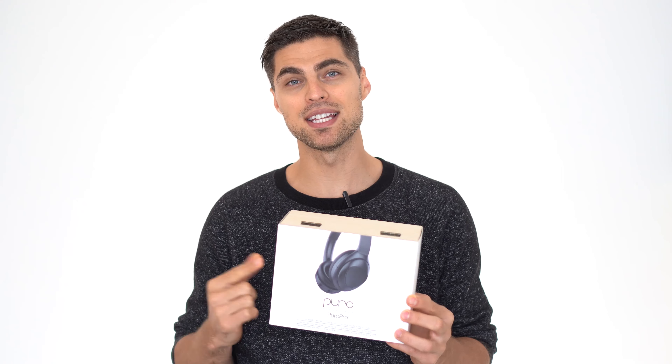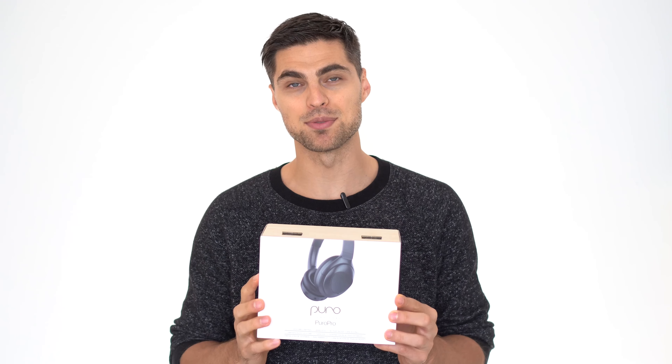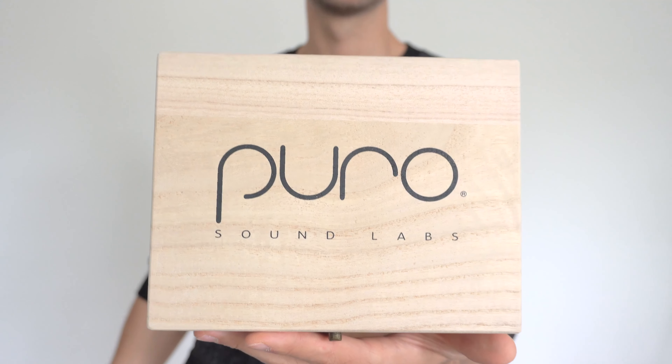In today's video I'll do a full review of the Puro Pro active noise cancelling headphones. I'll go over its different features, what makes them stand out, what limitations they have, and ultimately if they're worth buying. As a full disclaimer, the guys at Sound Lab sent the headphones for free, but as always I'll be completely transparent about my experience.